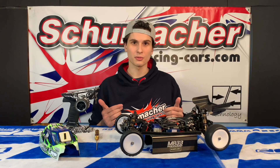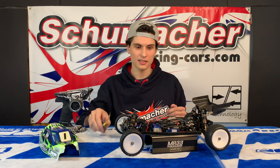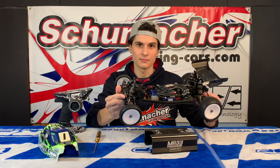To go through this process with you guys, I need the Sanwa M17 controller, a tool driver, and of course the car with the battery inside and everything already set up for racing.